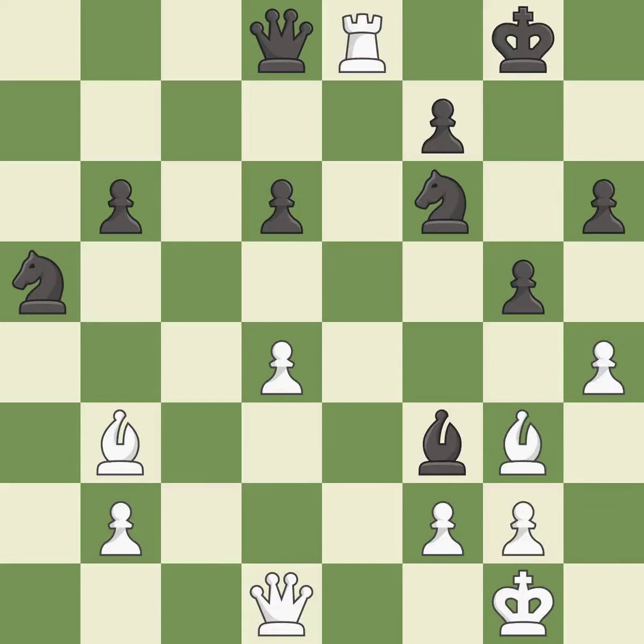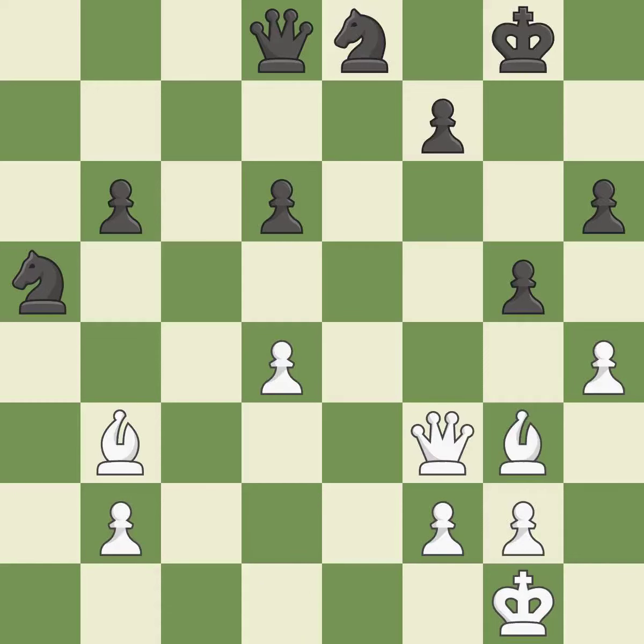This is the only move that works — it is a great move. Recaptures — it is best. This develops a queen off its starting square, getting it into the action. This is the only good move — it is best. This removes the attacking bishop.